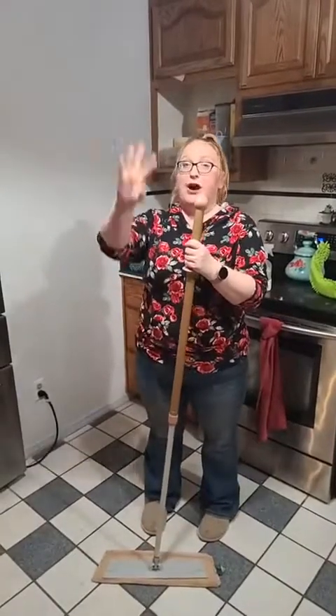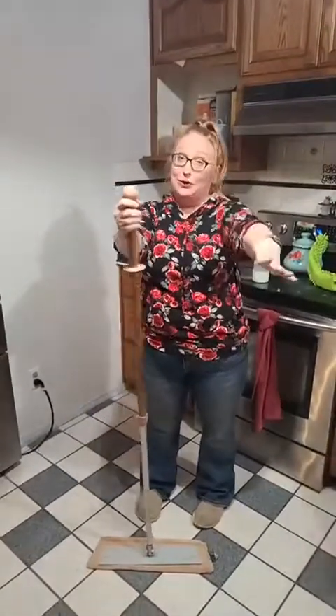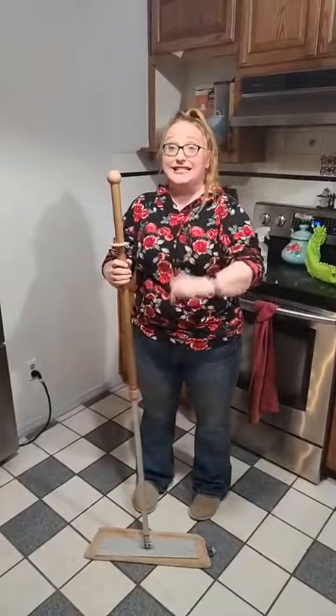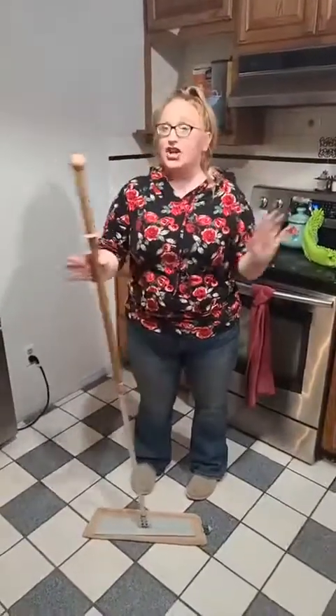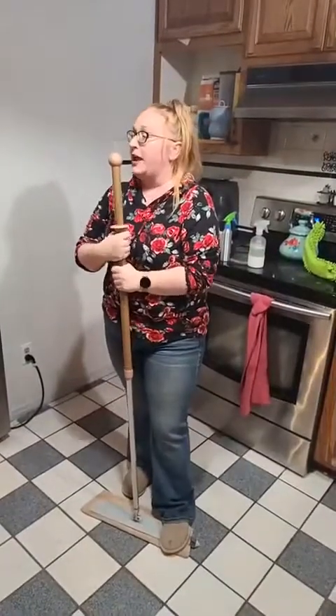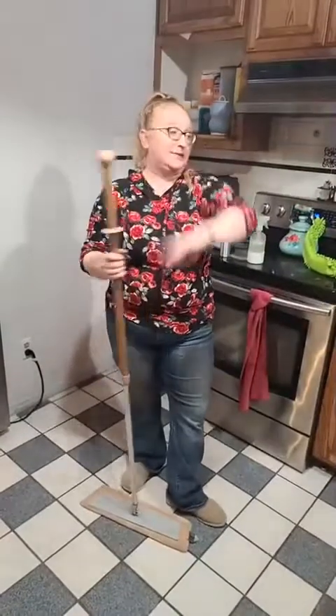Number two: book one of those parties with me and I'm going to help you earn one of these bad boys for free. The first level gets you the mini mop and the next level gets you the superior. I would love to book a party with you. Number three: you could join my team, make some side money, and get this in the starter kit — we'll talk more about that on Friday. I have an amazing team full of amazing ladies, we have so much fun together and we're so supportive.